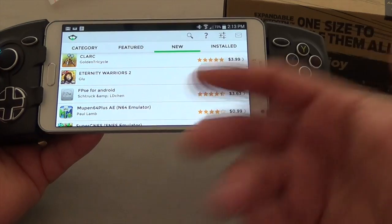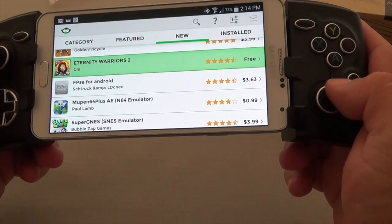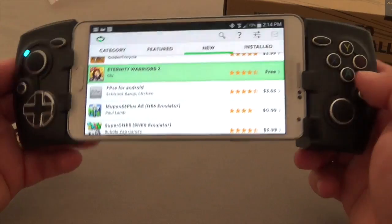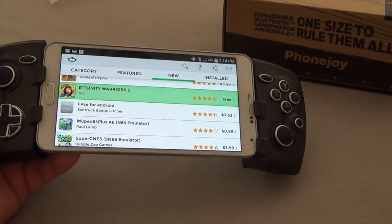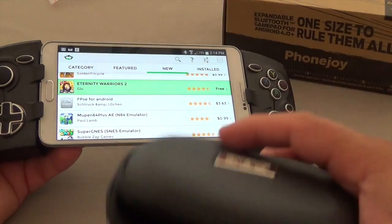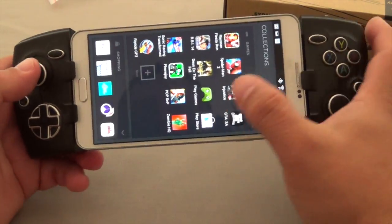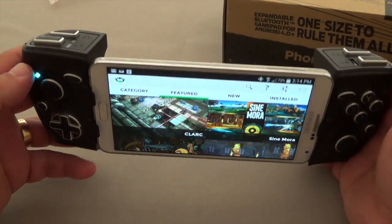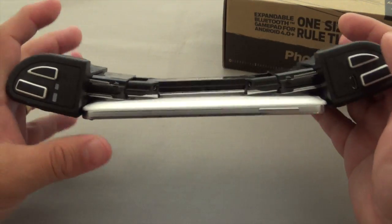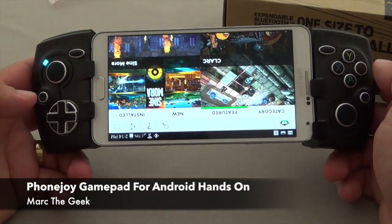I have to say about this controller — comparing it to my MOGA controller and console controllers, the thumbsticks on both sides feel very, very good. Very solid. All the buttons feel very well constructed. And the way to carry around this controller is very convenient — I just put it in the bag and throw it in when I go to work. It works perfectly great for that. So guys, thanks for watching this video. If you have any other questions, go ahead and ask. Until next time, this was PhoneJoy for Android devices.